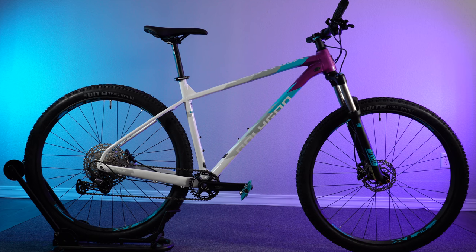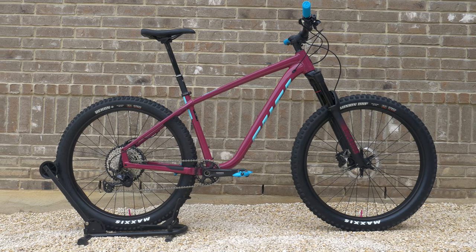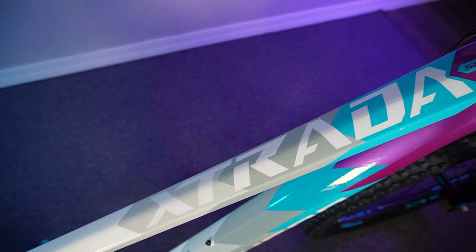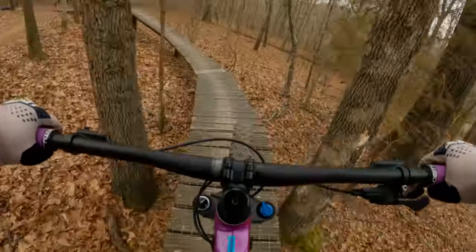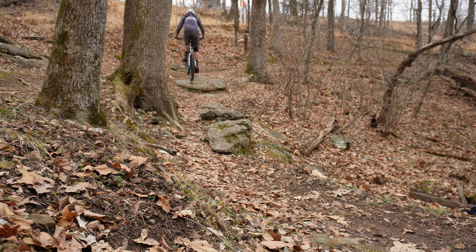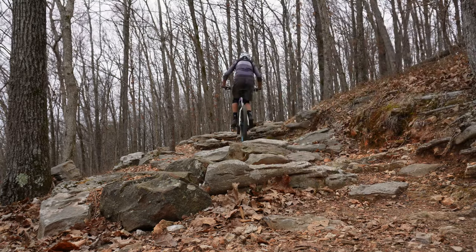I am super grateful that this frame is not nearly as harsh as my Salsa Timberjack. I woke up today and my body was not howling in pain, which is something I couldn't say after riding the Salsa. Needless to say, I was pretty impressed by the ride characteristics of this frame. Handling on this bike is predictable and it was very easy to maneuver in tight or technical scenarios. I'm glad I went with the size extra large because it offers a little more breathing room to maneuver around the bike as needed.